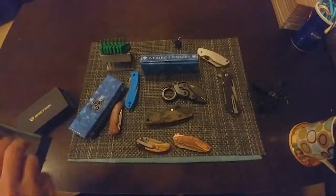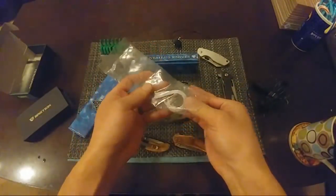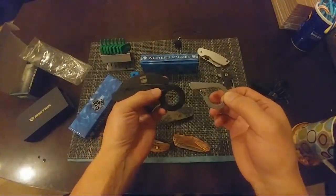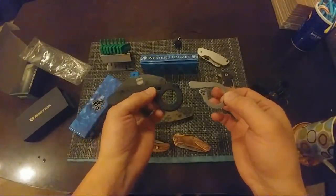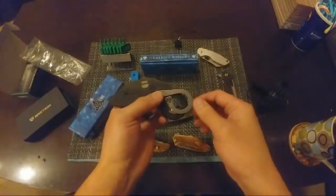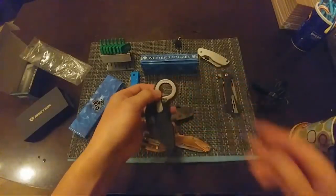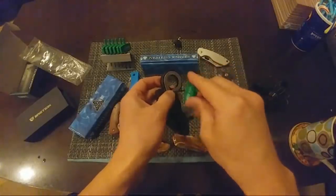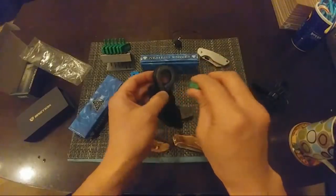Going to put the pocket clip back on. If you haven't seen the pocket clip, Zach had it on his channel. I took it off to get access to that spring. So if you ever pick this knife up, this is how you get to that spring. The pocket clip actually covers it up. Now it's back on there — three springs on it. Avoided my warranty on this knife, worked on a few things.